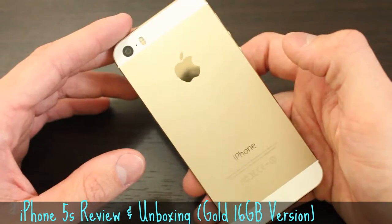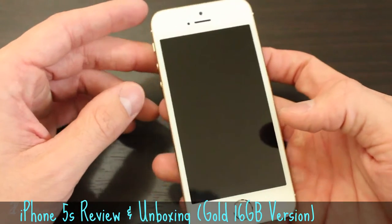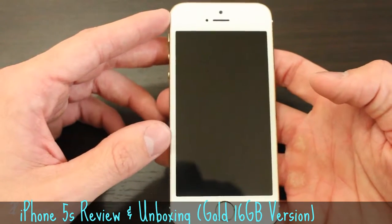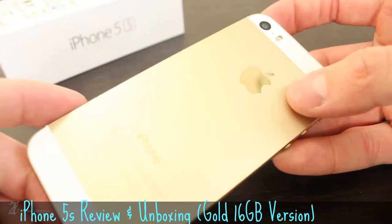The innards of the iPhone 5S are packed with Apple's new A7 processor with 64-bit architecture. To accompany the A7, Apple has thrown in their own M7 Motion co-processor that is used for tracking movement or motion.